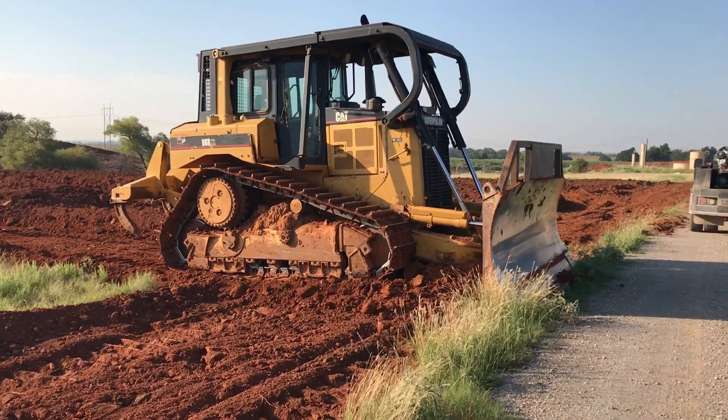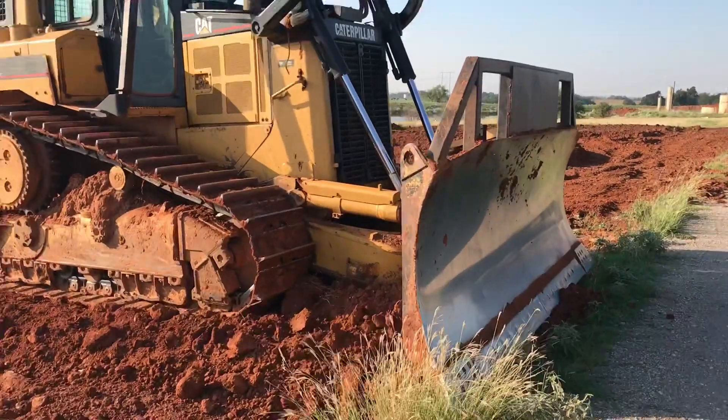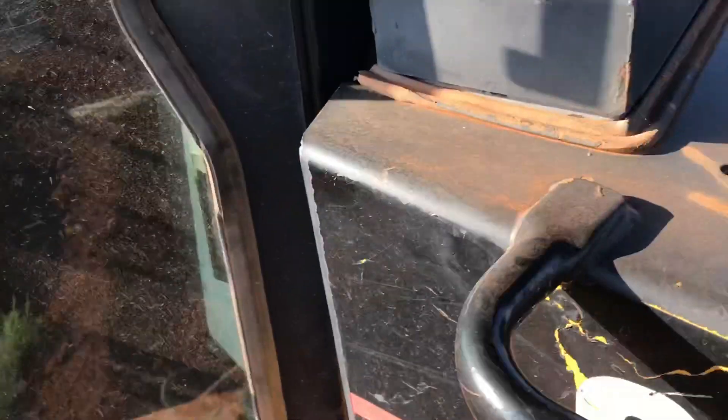This is how to operate a CAT D6R XL bulldozer. Already got it started. Let it warm up for about 15-20 minutes. It's already kind of hot outside so it doesn't take long.